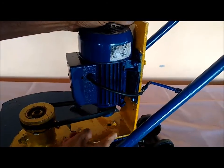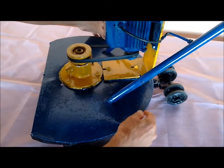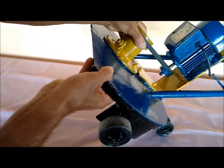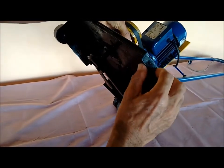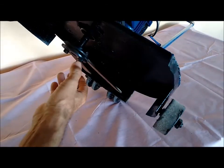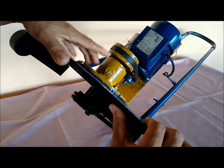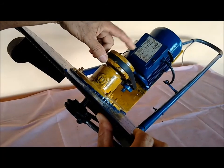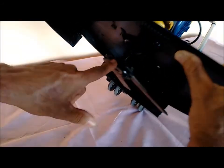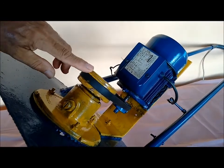Fiz esse suporte aqui. Isso aqui tudo fui eu que fiz. Eu peguei essa chapa aqui na sucata — é uma chapa de 16. Consegui esse mancal na sucata também. Mandei fazer uma rosca aqui embaixo. Aqui em cima já tem uma rosca onde eu botei essa polia — aquela de madeira que eu fiz.